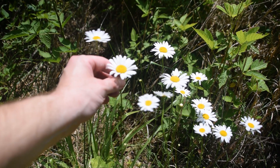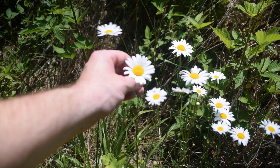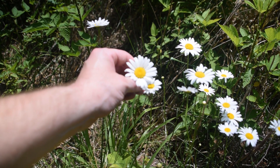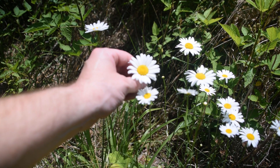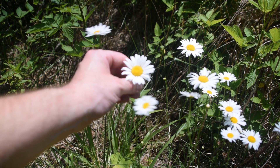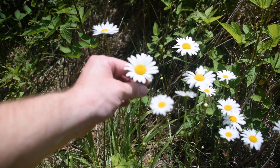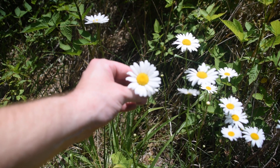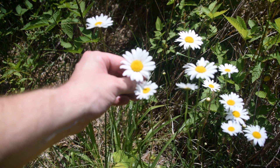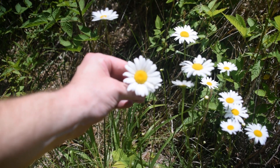Oxeye Daisy is edible and medicinal. Its leaves and roots are used for coughs and colds, and its young leaves are usually eaten raw in salads or boiled as a pot herb in early spring. The young shoots are also edible either raw or boiled, though some people prefer them cooked because they can be bitter. This plant can be made into tea or tincture, though it's more commonly used in tea using the leaves and root. When digging the root, it's best to do so in the fall after the first frost, as you would with any other medicinal root.